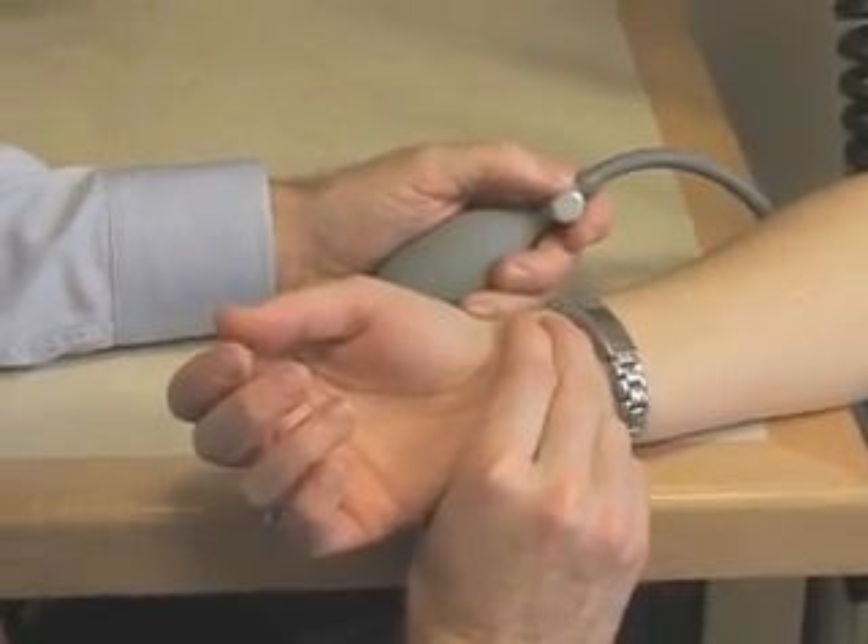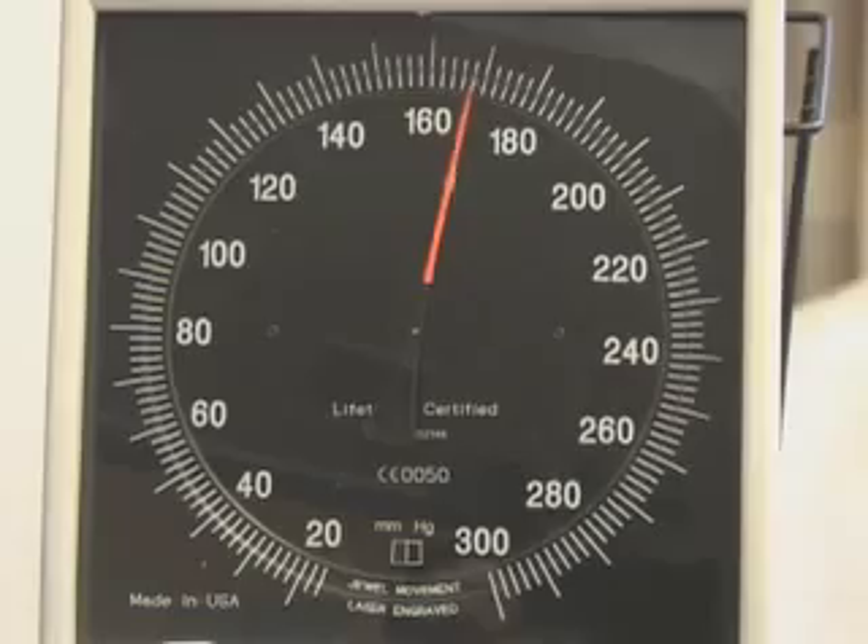This video provides the viewer with a standardized methodology that, when followed, will lead to accurate blood pressure measurement.